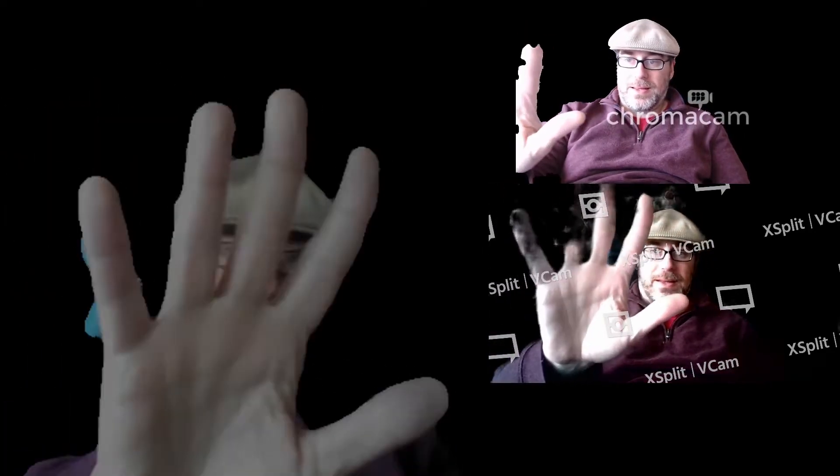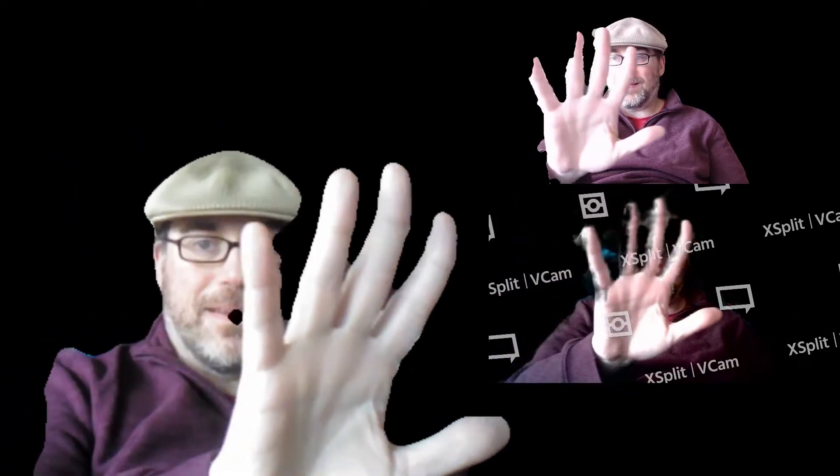As I move around you can see a lot more artifacting on the VCam. When I put my hand up you can see the differences in what happens with my hand there. ChromaCam actually handles it a little bit better than VCam.